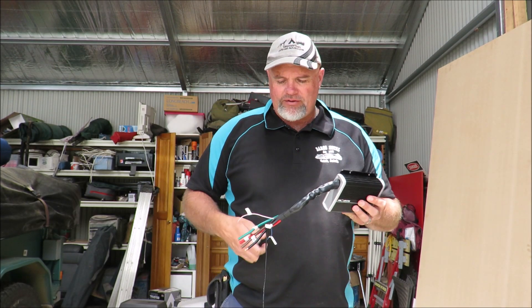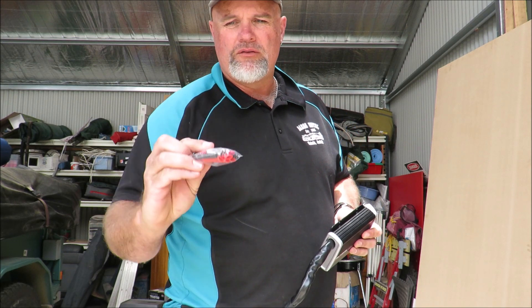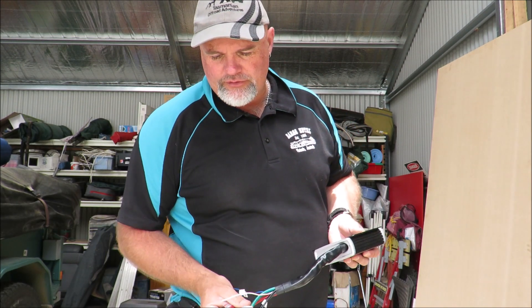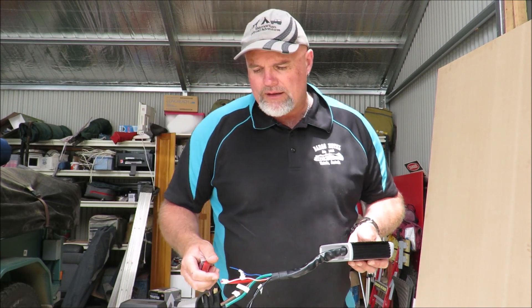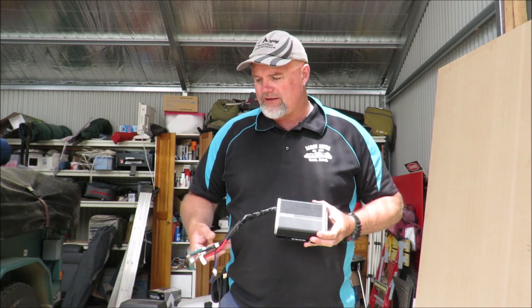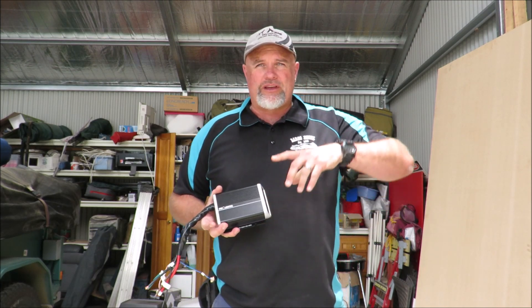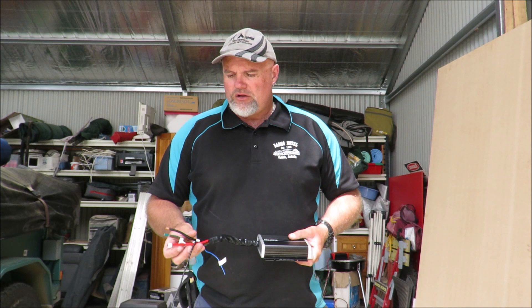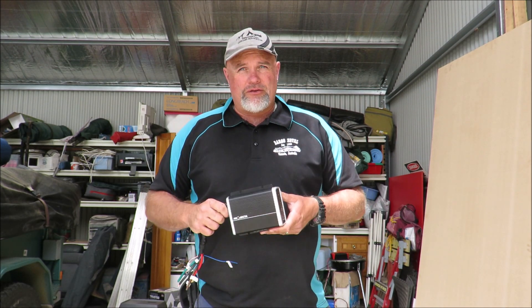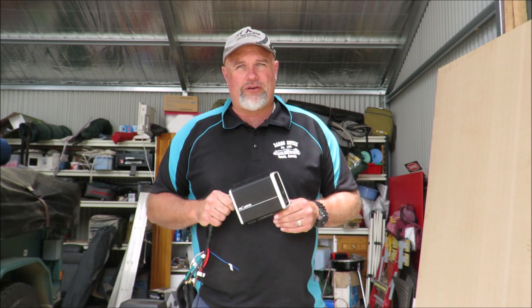In the packet it also comes with a little bag of heat shrink, a couple of crimp connectors, a couple of joiners for the 8mm wire, and 8mm square wire. I'm not exactly sure how I'm going to connect everything yet since I already have cables run from the two batteries, but I'll sort that out and get on with fitting it to the Hilux now.